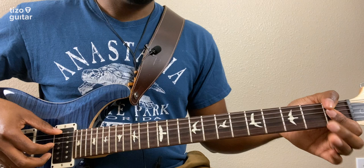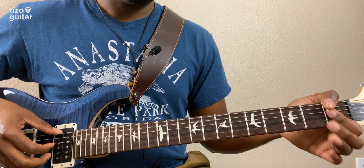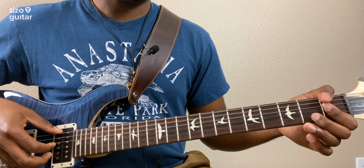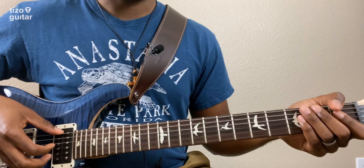On the fourth time around, we're going to go low E, D, B, and D. And then after that, we're going to hammer on and pull off from the second fret to the first fret on the B string. That's on the fourth time around.